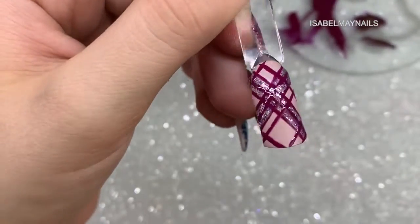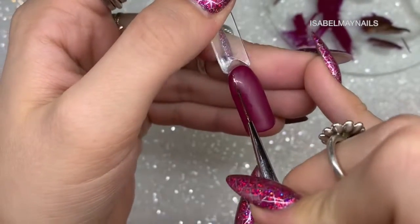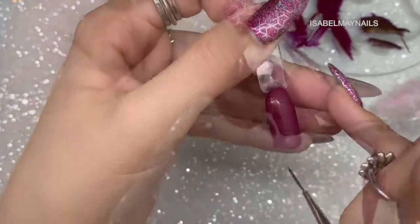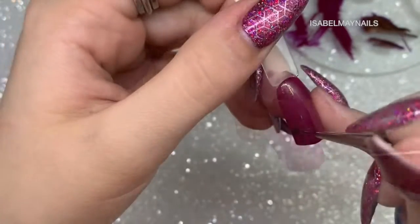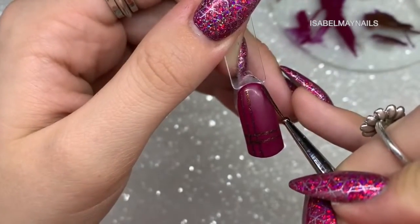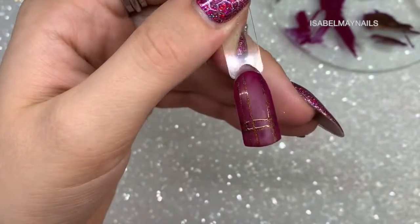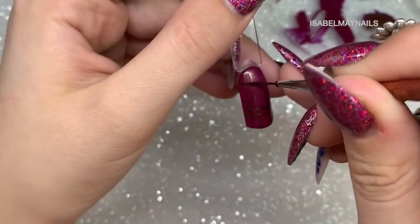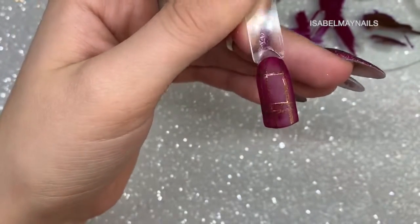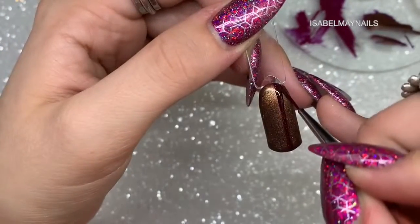Design five is really simple — I've got a burgundy base and I'm going in with the cat eye gel polish creating a beautiful bronze effect. I create two vertical lines, flash cure, then two horizontal lines. I felt that was too simple so I added another vertical line and another horizontal line above, which finishes it off nicely. You could have this on the ring finger with the rest plain — it would look beautiful.